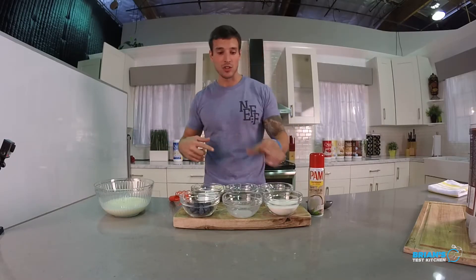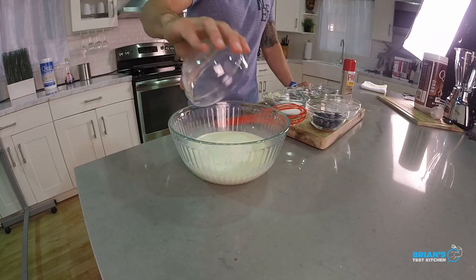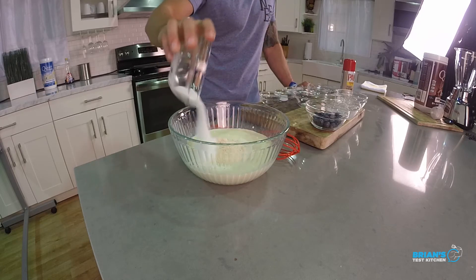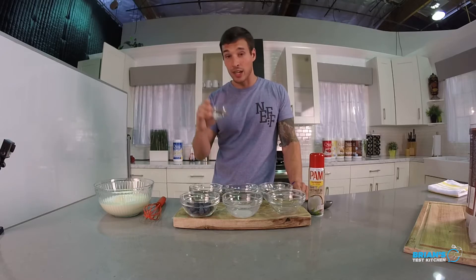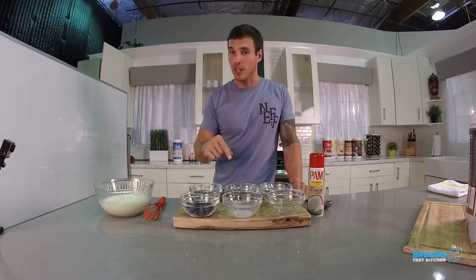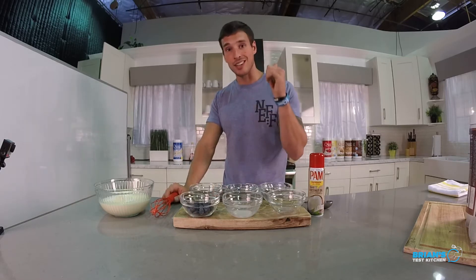Time to add the dries. We're going to start out with Quest Vanilla Milkshake Protein Powder — one and a half scoops — three tablespoons brown rice flour, four tablespoons of zero-calorie sweetener. We've got to make these flavors pop, right? So we're going to add a little bit of kosher salt, a quarter teaspoon going in. Now we've got these beautiful blueberries over here, a third of a cup. I'm going to leave them off to the side and fold them in right before I'm ready to hit the griddle.